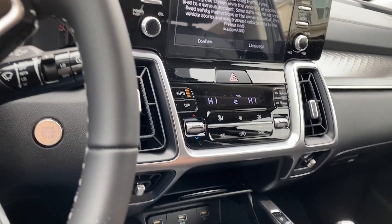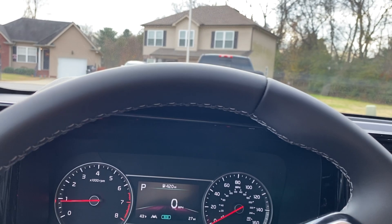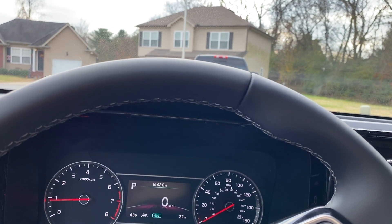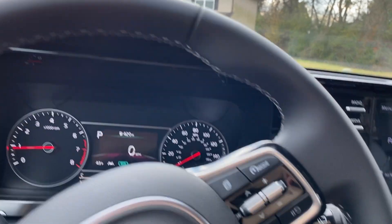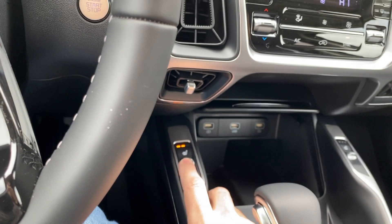It has remote start and heated seats. For whatever reason they put the controls here for the heated seat — you can see it go up.